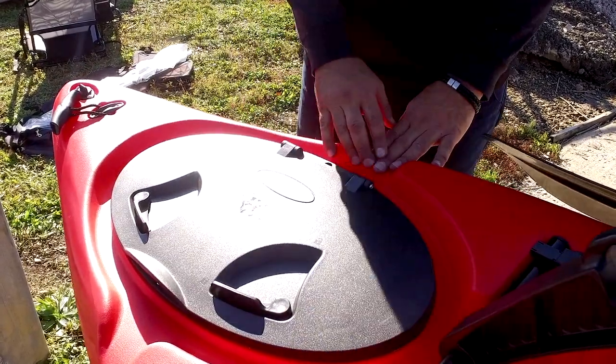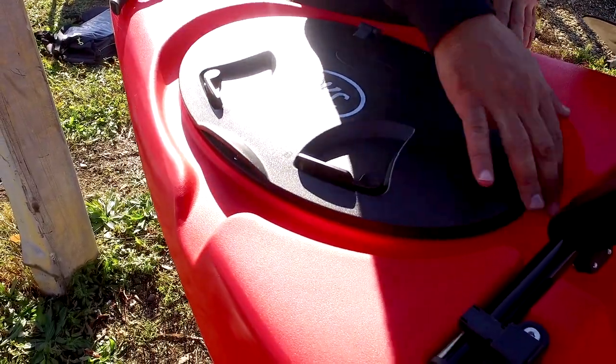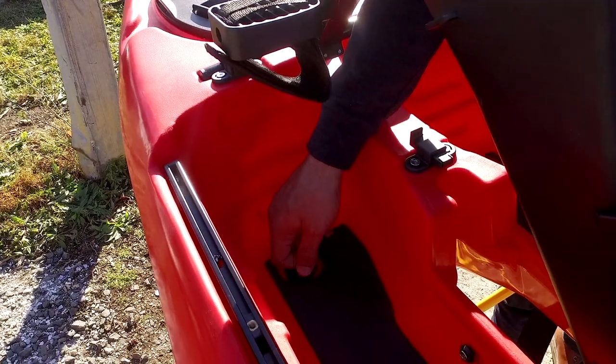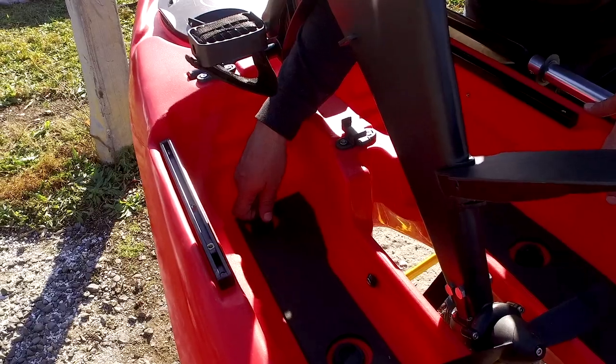With drainage in mind, you can see here that all excess water will drain off to the sides or down into the kayak. The kayak is equipped with eight scuppers and plugs for a self-bailing drainage system.